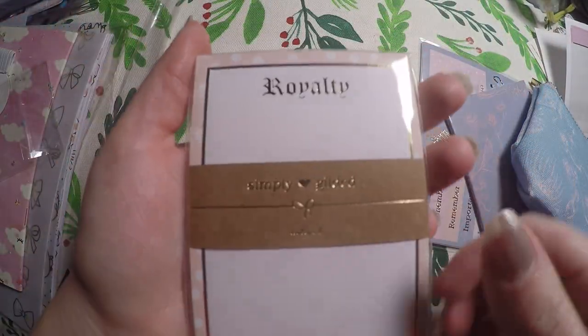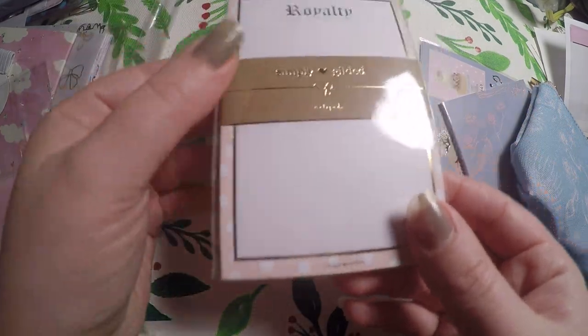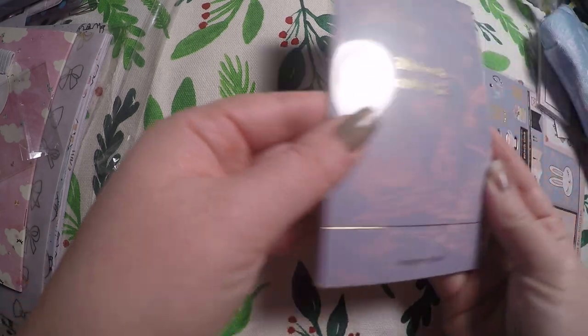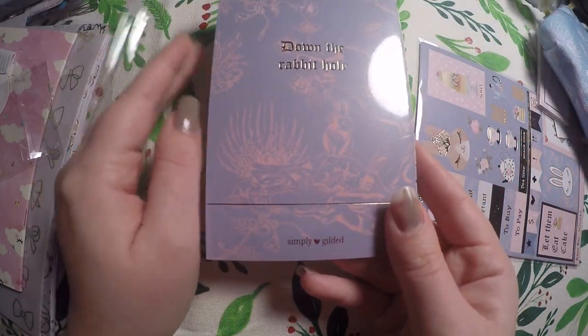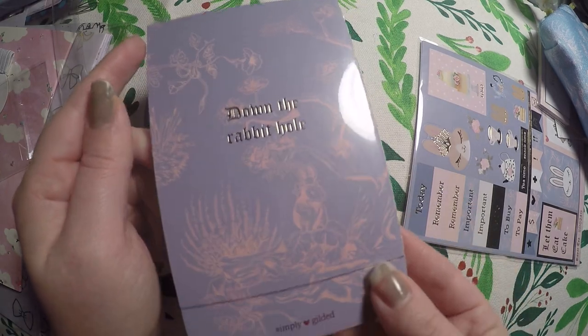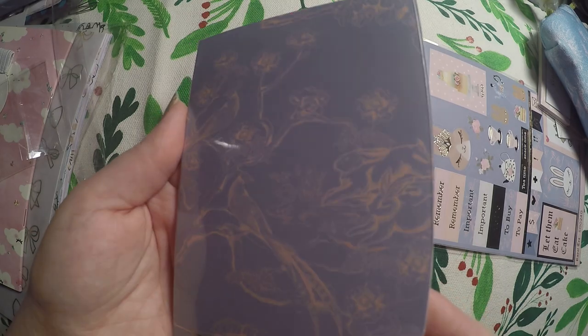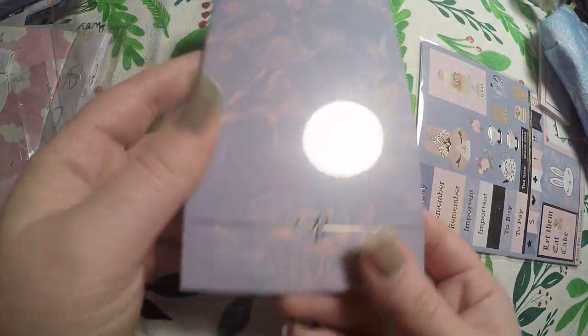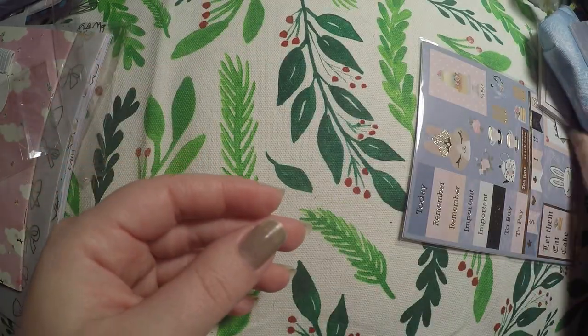We've got this notepad — it says Royalty, it's blank and has gold foiling on it. Then we've got a little notebook that says Down the Rabbit Hole. Just because it makes me think of Alice in Wonderland, I won't get rid of this — super cute little rabbit and forest theme. I don't open these until I go to use them, but it's got gold foiling on the outside.